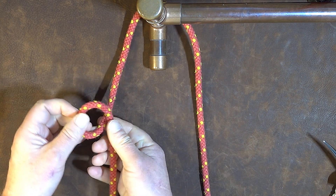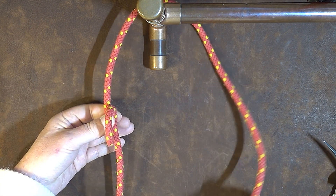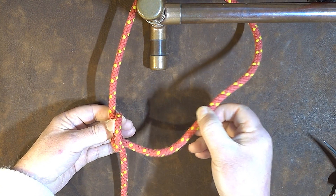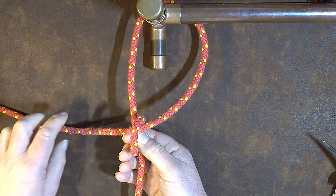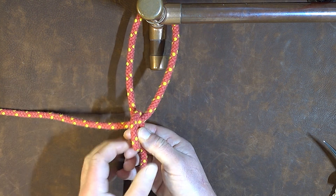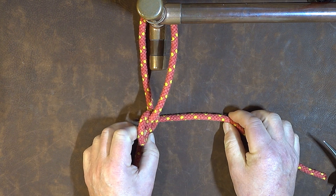Once you form that loop, get hold of it with a couple of fingers, and then with your working end pass that through the loop you've created and then bring it down underneath the loop to the right hand side.